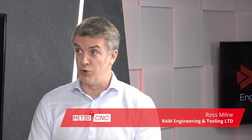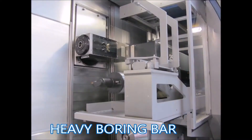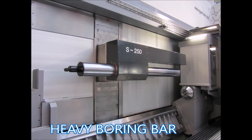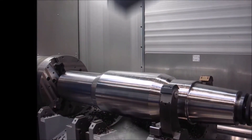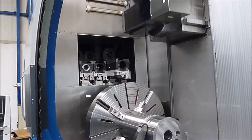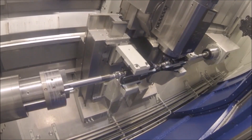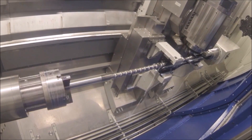Weingartner is actually in its third generation, owned by the same family. It's Dominic Weingartner who's the MD currently. The machine tool range we're looking at is the MPMC range. It's probably the most versatile machine on the market at the moment. The whole idea with Weingartner is they make it modular — they've got a lot of their own copyrighted equipment: heads, spindles, steadies. They make 90 to 95% of the machine themselves internally.